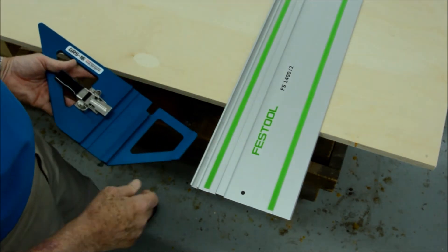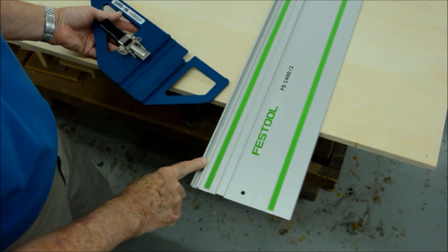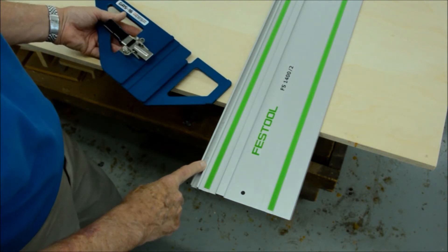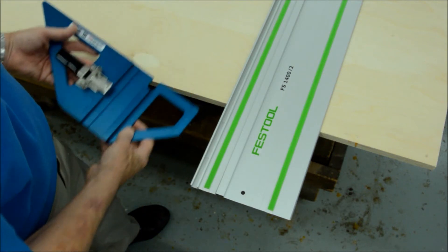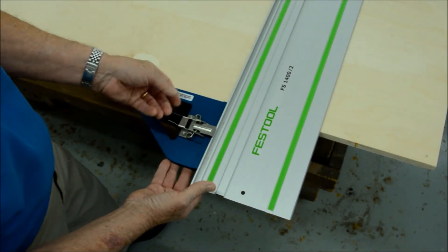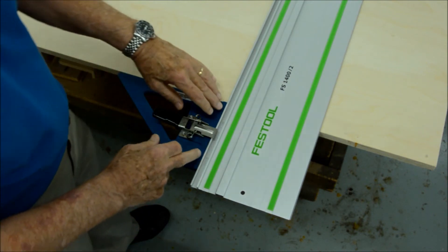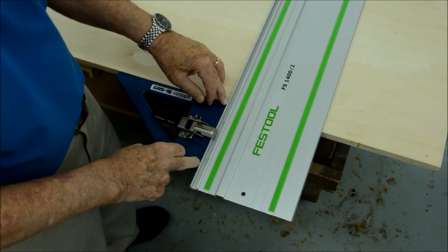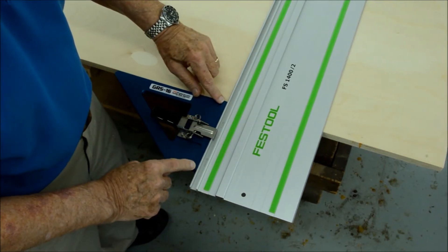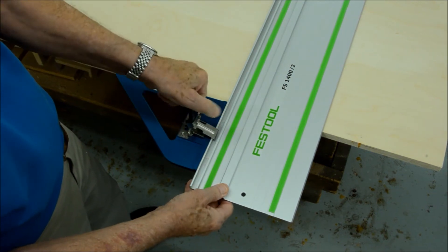The second feature is the parallel and straight edge on every guide rail, which we match up with Festool, Makita, Triton, and any others shaped like that. Last but not least, it's held in alignment with a powerful draw latch and there is nothing to check — but if you want to ascertain that it's really good, you can see zero clearance between the guide rail and the 90-degree edge of the tool. Simple, easy, and fast.